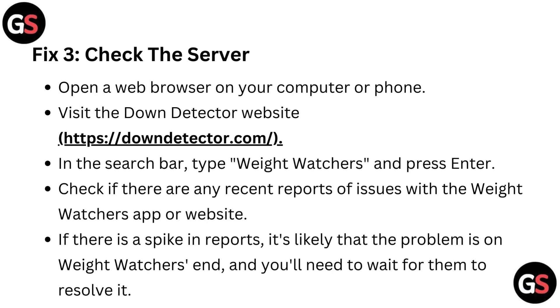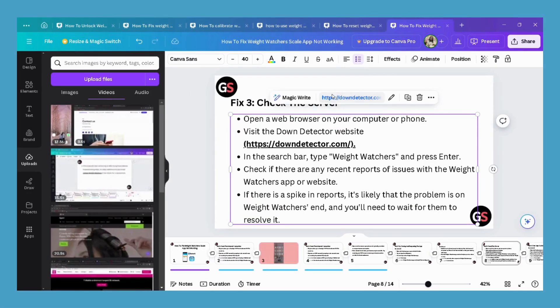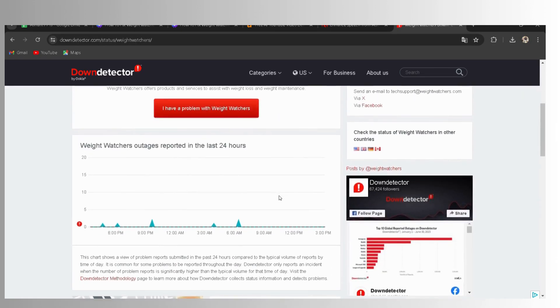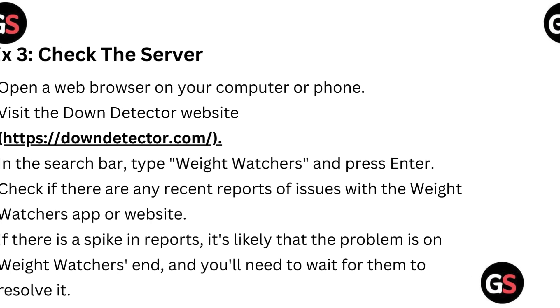Fix three: Check the server. Open a web browser on your computer or phone and visit the Down Detector website. In the search bar, type Weight Watchers and press Enter. Check if there are any recent reports of issues with the Weight Watchers app or website. If there is a spike in reports, it's likely the problem is on Weight Watchers' end and you will need to wait for them to resolve it.